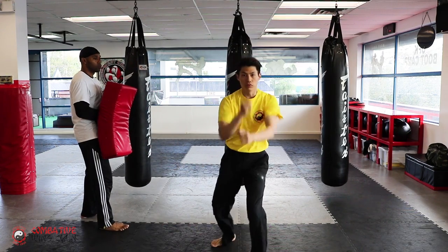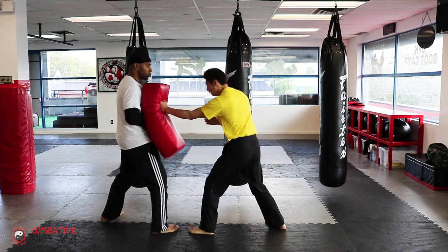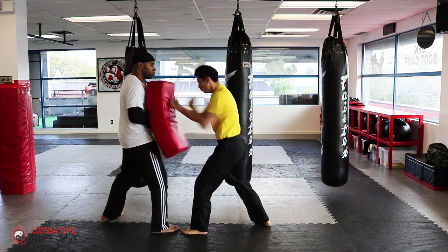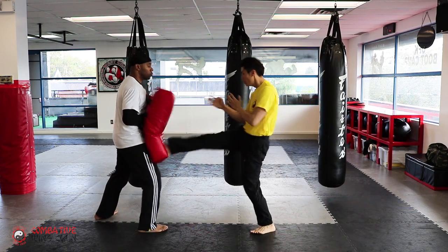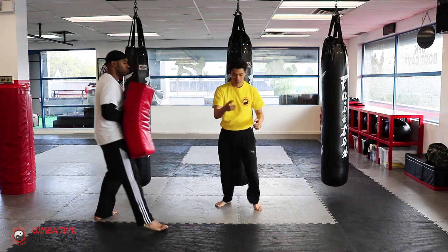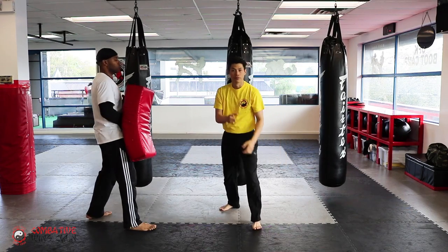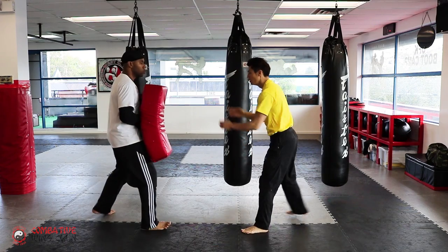As you come down from the kick, this lead punch comes in right away, because your hands are already there — boom, boom, boom. If it's the rear foot, same thing: boom, and now your right hand is in front. Walking from here, rear foot kick — this hand, boom, boom, boom. So kick, boom, boom, boom.